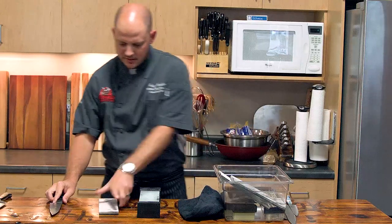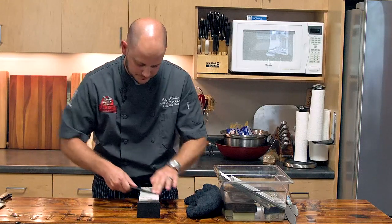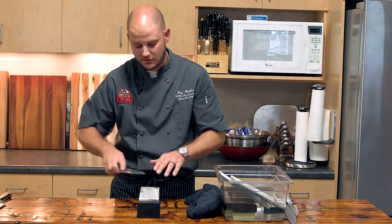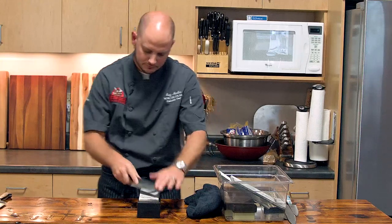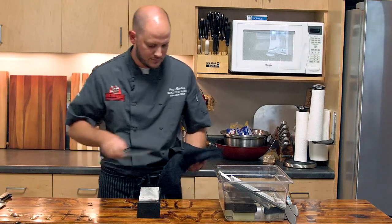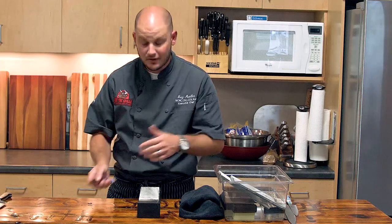Now we'll strop this on a 16,000 grit — this will still remove a little bit of steel, but it'll make that edge a mirror polish. You can also strop on leather with compounds, or take a little sheet of newspaper and do some final polishing — the abrasives found in the ink do a great job stropping as well. Wipe this up — take a look at that edge. It's beautiful. It's a mirror edge. Razor sharp. So next time you've cooked that perfect brisket on your RT-680, please make sure your knife is good and sharp so you can get beautiful pencil-wide slices of brisket.